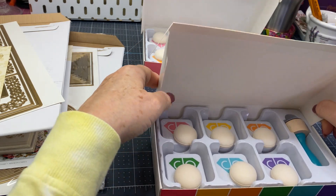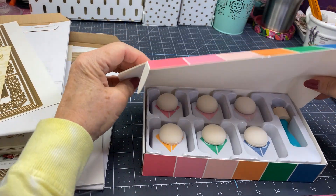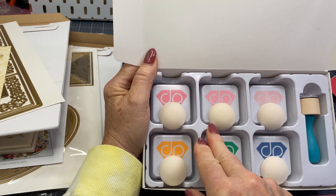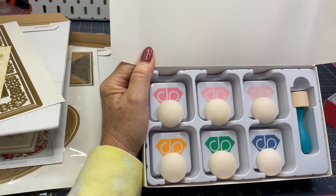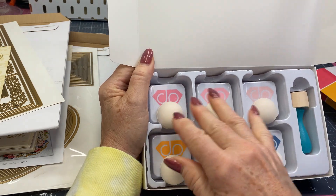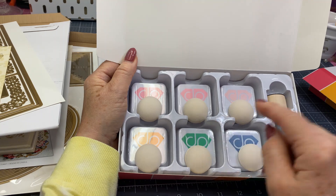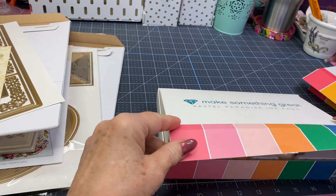I'm kind of wanting to try a little stenciling or blending of inks. And this one is a pastel — Pastel Paradise. Again, you get six different ink pads. Looks like you've got like three shades of pink, kind of a gold, and a green — a little bit lighter. You get a pink, and these pinks are all different. There's a very dark pink, and this is a dark pink too, but a different one. And this looks like a blue. Again, you get that dauber with all your little sponges. I like that a lot.